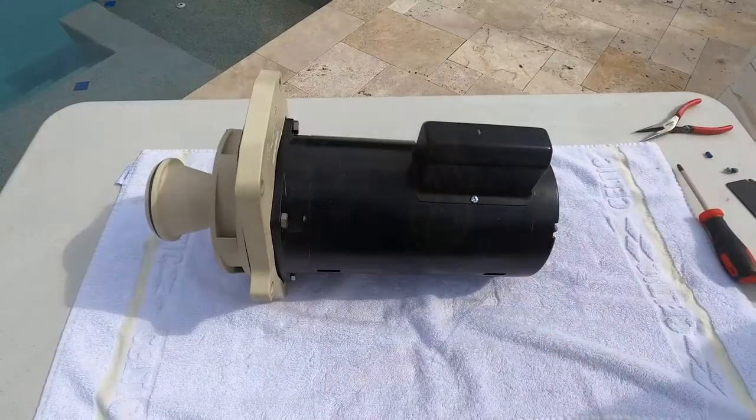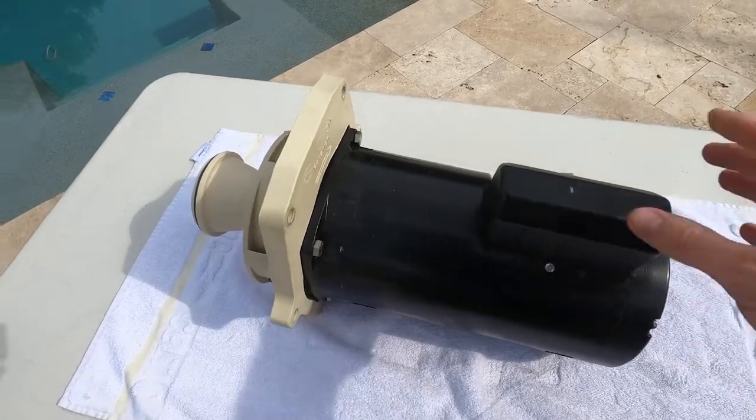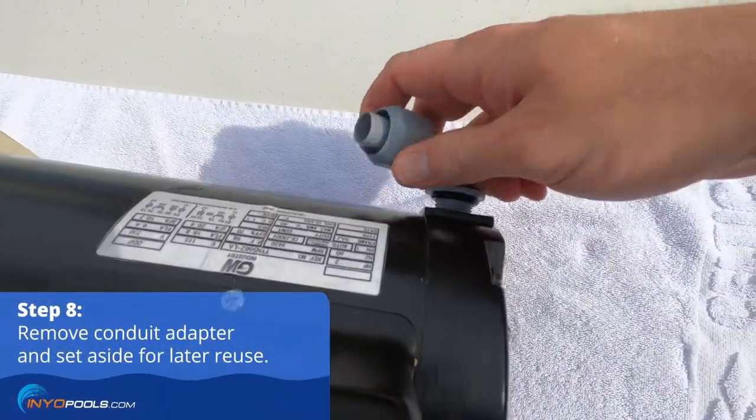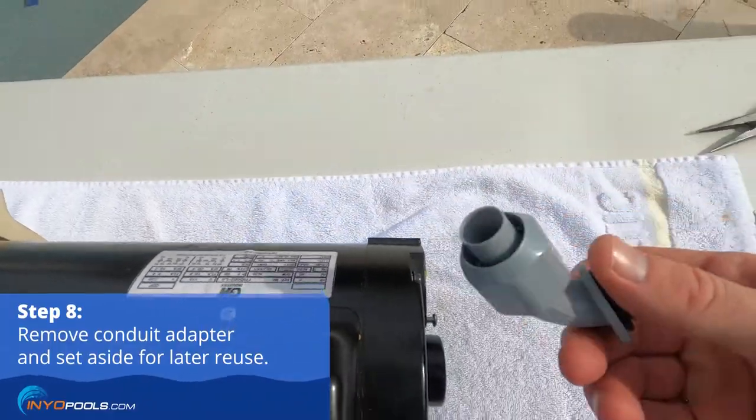The motor should now be completely detached and free to move. Remove the conduit adapter if present and set aside for reuse on the replacement motor.